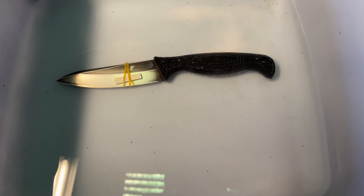So for this test, I want to see if titanium will make H1 corrode. And if it does, then later on in the future I'll do Vanax versus H1 and see how that goes.